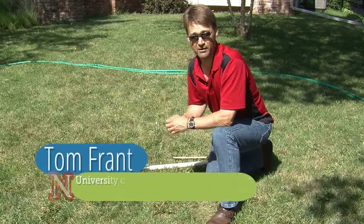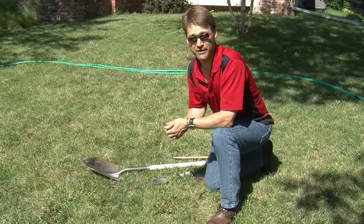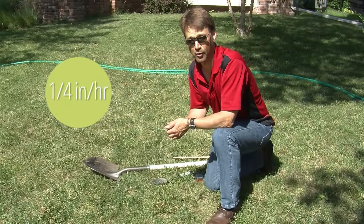When you're selecting a site for your rain garden, you have to know your soil's infiltration rate. For a soil to work well, it has to infiltrate water at a minimum of one-quarter inch per hour.